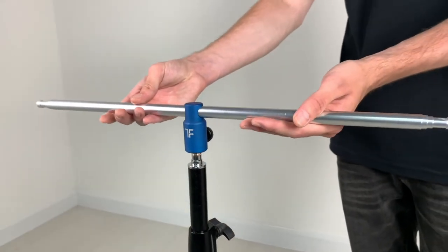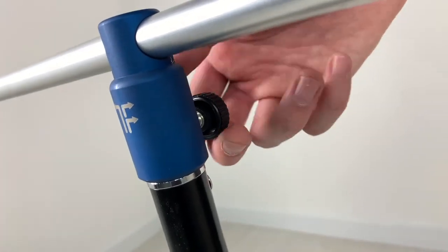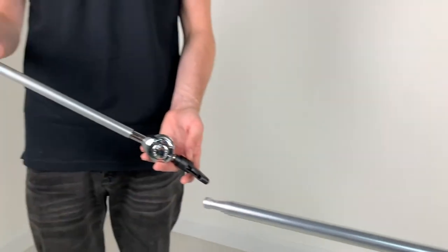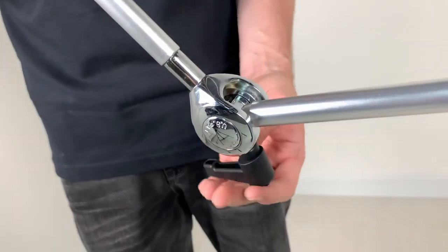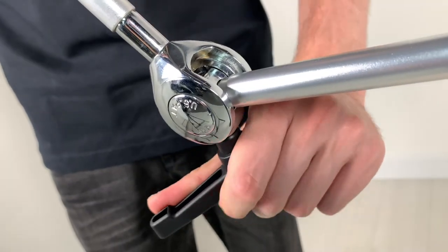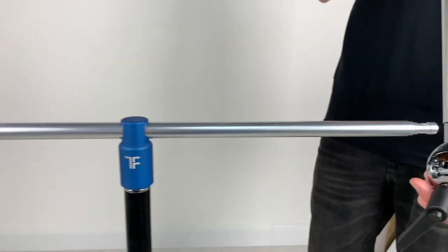The first step of setting up Triflexion is taking the T-bar and fixing it to your lighting stand. Then take the first of the two reflector arms and attach it to the T-bar like this. Tighten it accordingly and remember you can always loosen it later once the reflectors are on and move it to almost any position you desire.